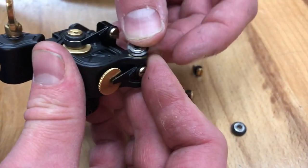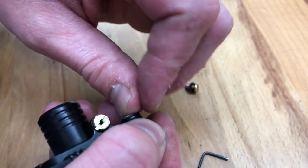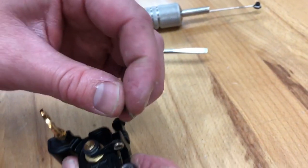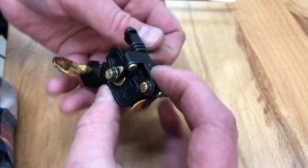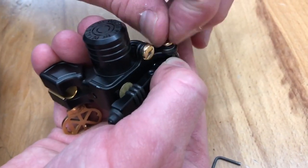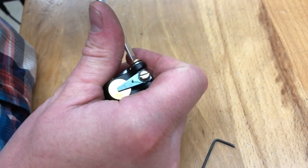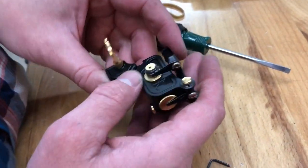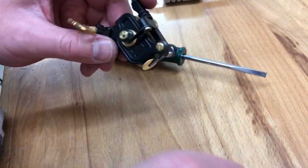Don't force anything. Pop your bearings back in, making sure you have the little shim washer on them. Hold the bearing down, take your screw, and make sure you have a washer on these screws — otherwise the screws will be too long and won't clamp the armature bar down properly. Put both screws on before tightening all the way, pushing down on the bar slightly. You don't need to wrench these down hard — once it's snug, just a little quarter-turn past snug. These are small screws, not like a coil machine with giant screws.